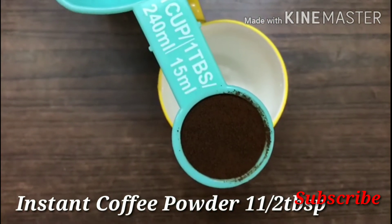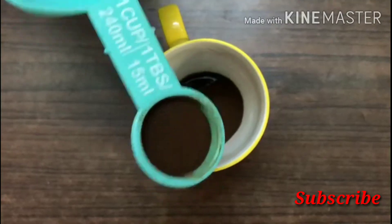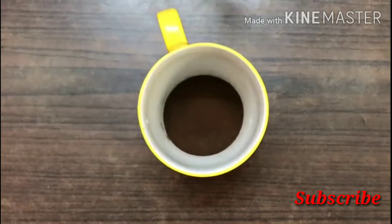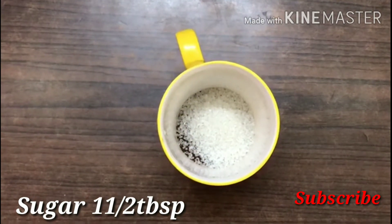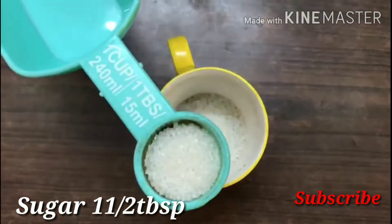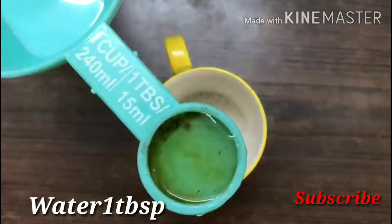1 cup of coffee mug. 1 tablespoon of instant coffee powder. I am using a brew — you can use any brand. 1 tablespoon of sugar and 1 tablespoon of water.